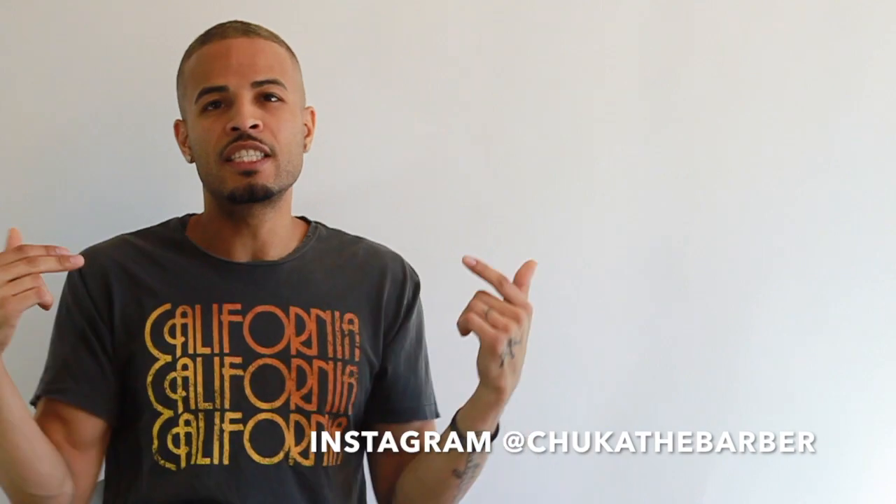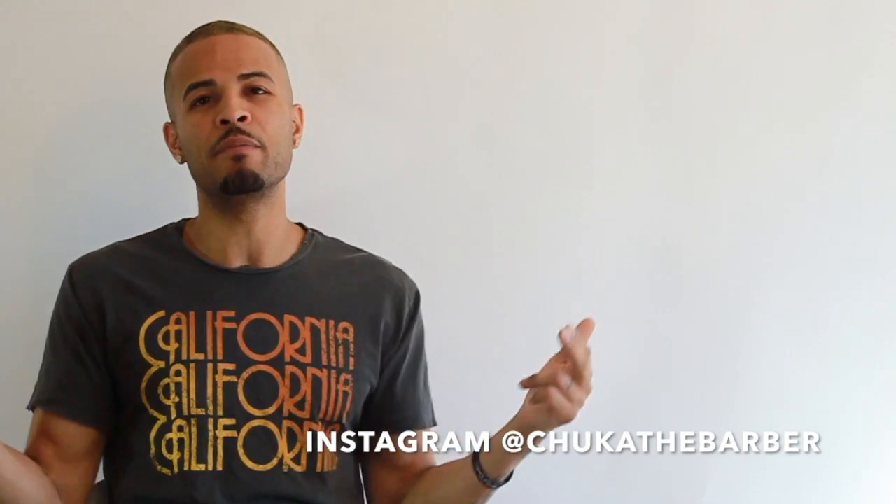Thanks for watching The Rich Barber TV. We're here every week with good game knowledge and information to help you take your barber career to the next level. Any suggestions or feedback, put them in the comment area, and make sure to subscribe. I'll catch y'all next week. Peace.